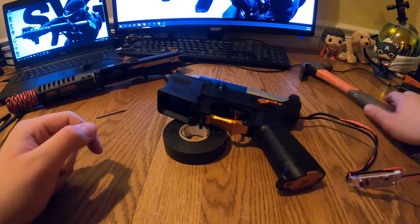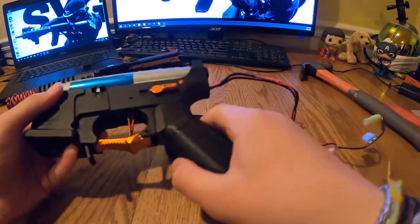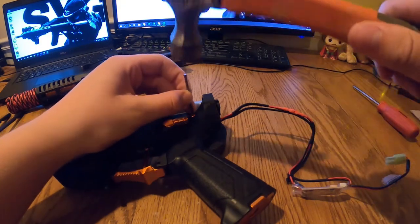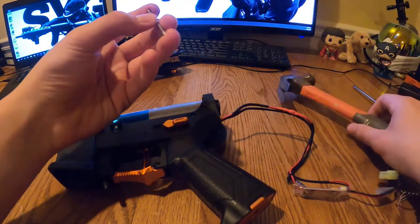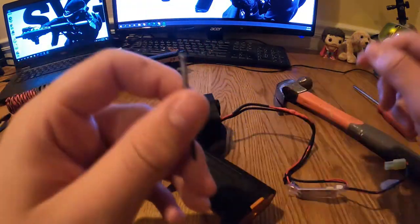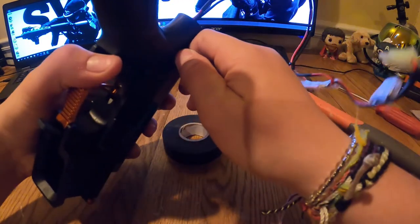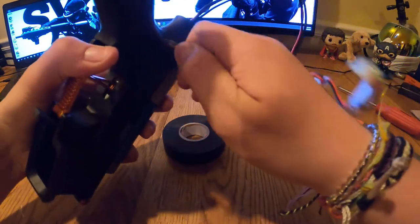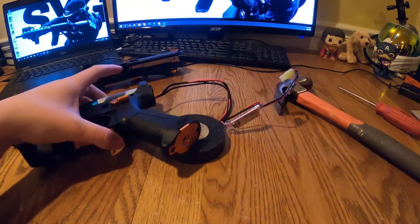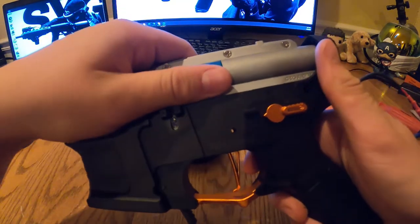After that, put the pin aside. Now get this next pin — it's fairly easy to get out as well. I blunted the tip of this nail on concrete as a makeshift punch. Pull this pin out and set it aside.